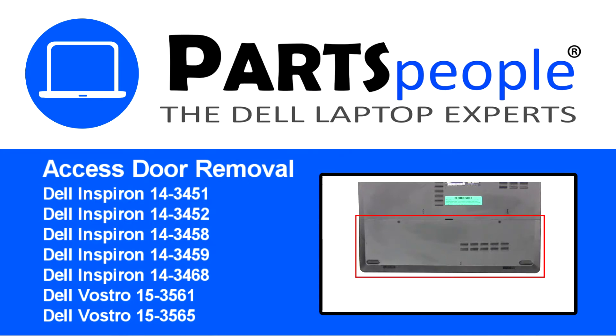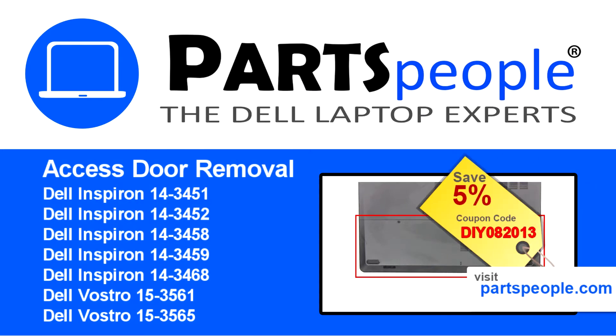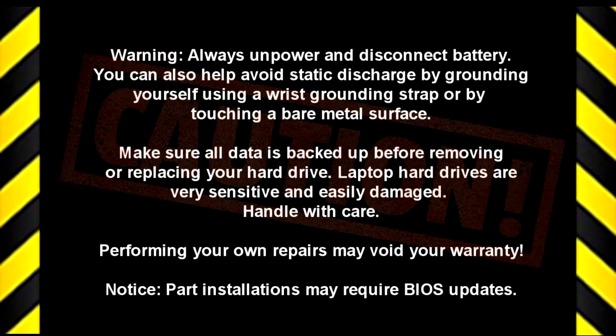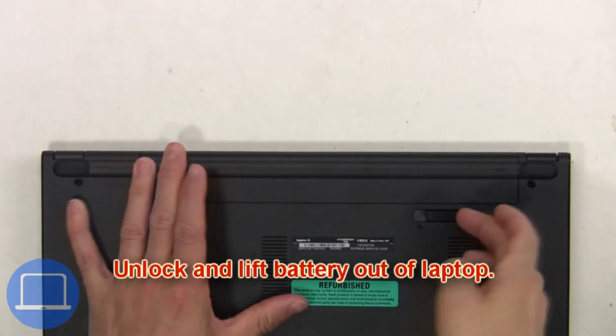Hey, what's up — this is Ricardo at Parts People. In this video we'll outline the steps for completing a part replacement on your Dell PC. Visit our website and use this coupon for a 5% off discount. First, you're gonna unlock and lift the battery out of the laptop.